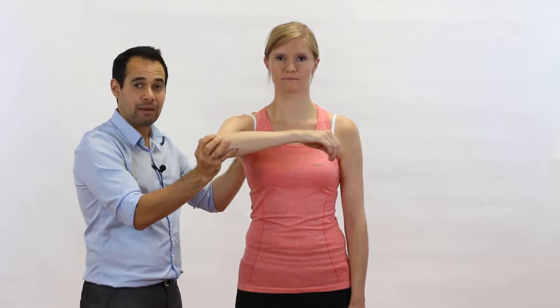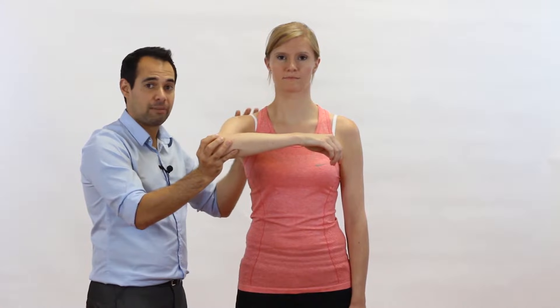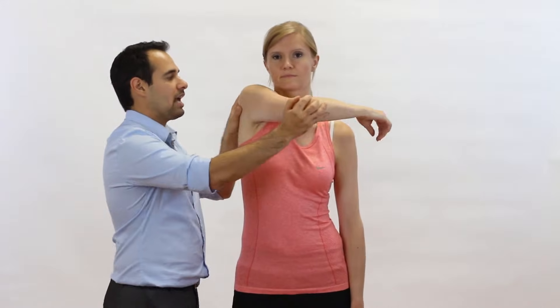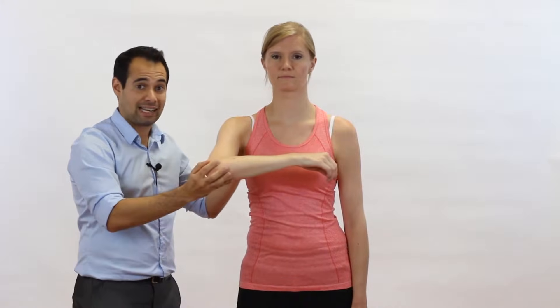What we're doing with our hand on the scapula is making sure that the scapula stays in relatively the same place — we want to limit movement there. For example, we don't want the scapula to be elevated too much, and we'll go through why that is in a second.